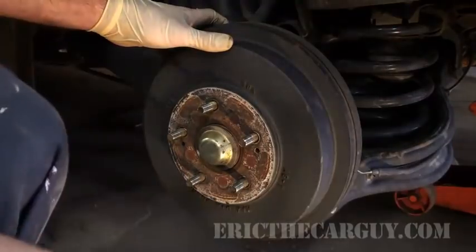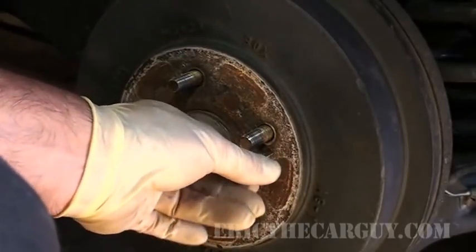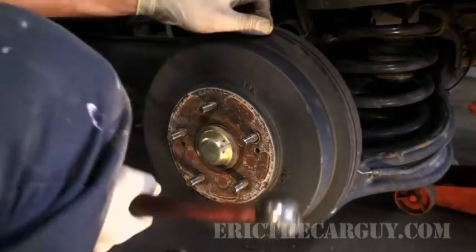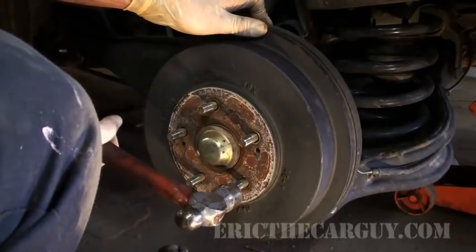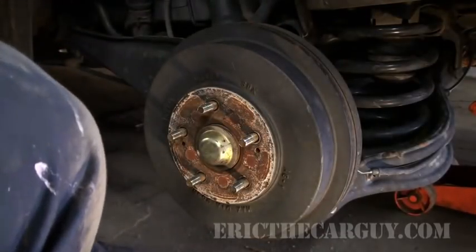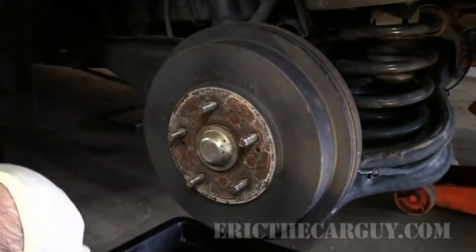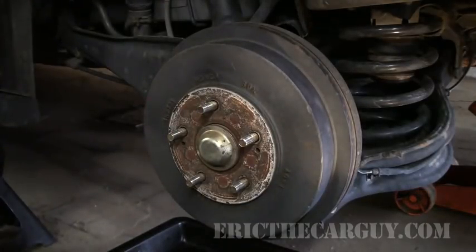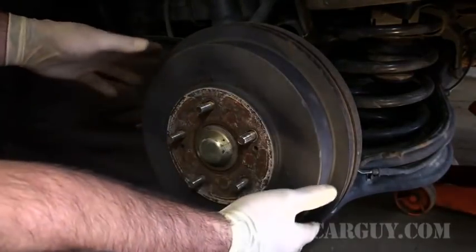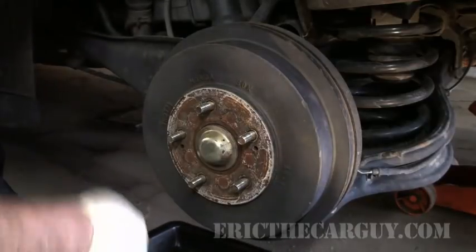I showed in my 'removing brake drums the easy way' video that you can take these 8x1.25 bolts and put them into these holes and run them down and it will pop the drum off the hub. The other method, probably more common, is to take a hammer and hit it between the studs. Before I take it off, something I didn't mention in my other video: you really don't want to breathe in brake dust if you can avoid it. They're not using asbestos anymore, but small particles of dust are still not a good idea to breathe in.